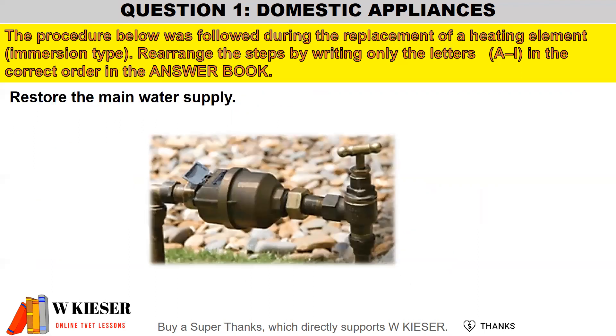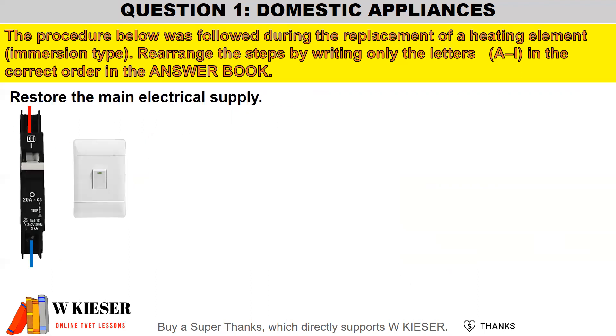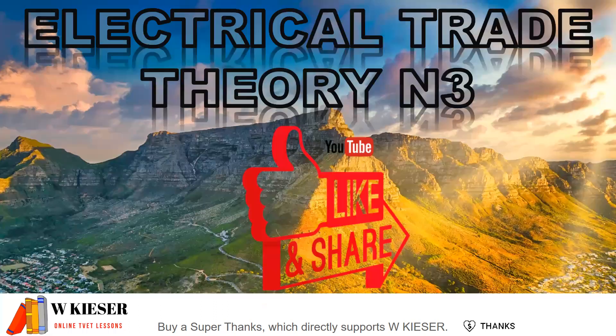Replace the element with a new element and gasket, then restore the main water supply. Once you've fitted the element and restored the water supply, you can go ahead and restore the main electrical supply. That's the basic question on domestic appliances for N3 Electrical Trade Theory.